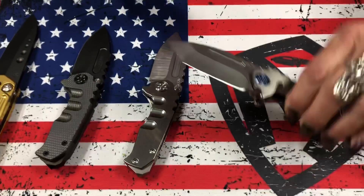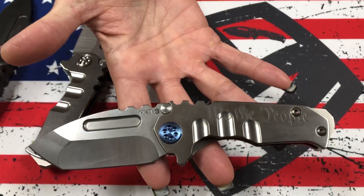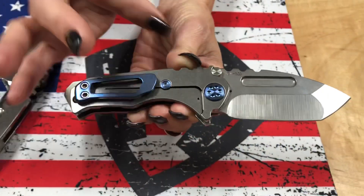So let's see what we have on the table today. I love this one right here — just kind of almost Terminator. S35, Tumbled Tonto, Tumbled Handles, 'We the People' laser engraved on the handle, and blue hardware and a blue clip.